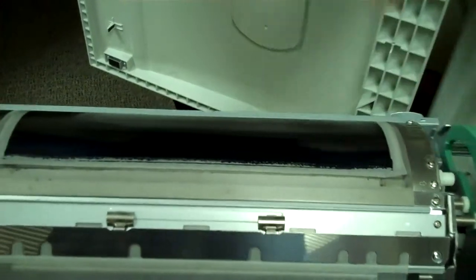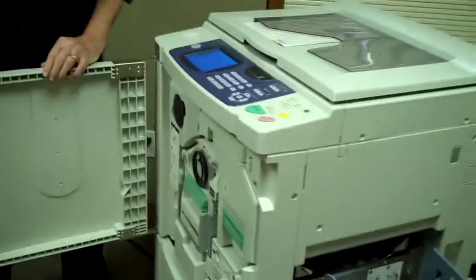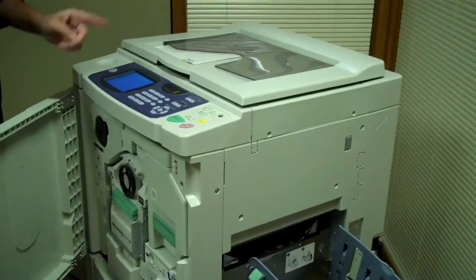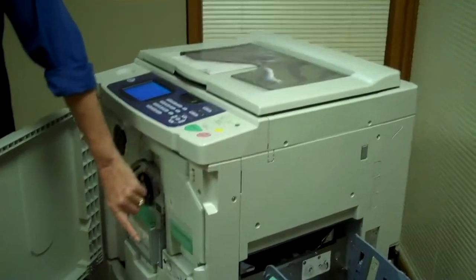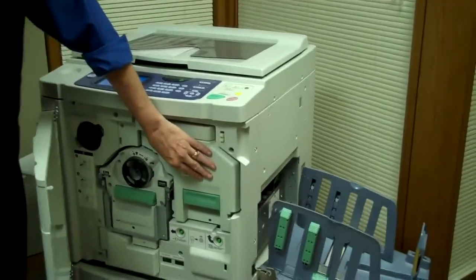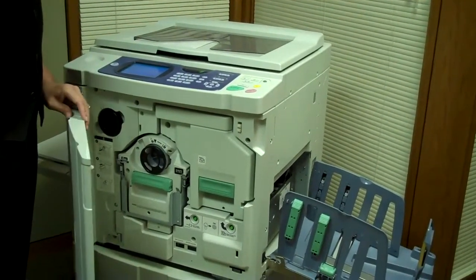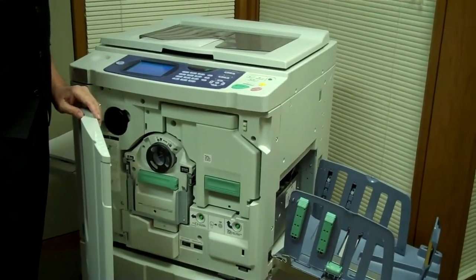These masters are good for about 4,000 copies, and the masters are automatically put on and taken off at the end of the print cycle. The plates are contained in this unit here — there are 200 printing plates capable of giving you up to a 4,000 sheet run length.